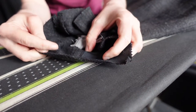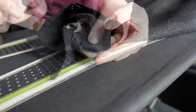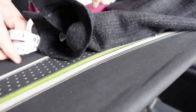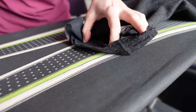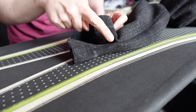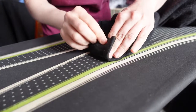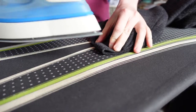Now we need to add interfacing to our new seam allowance. We already have interfacing on the edges, so I'm going to measure between these along the cuff to figure out how much I need — about 8 inches. We cut out a piece of interfacing 8 inches by 1.5 inches and we iron that in place. Repeat for the other sleeve. We press creases on each edge of the sleeve, then turn over our seam allowance to our new hemline and press that down.